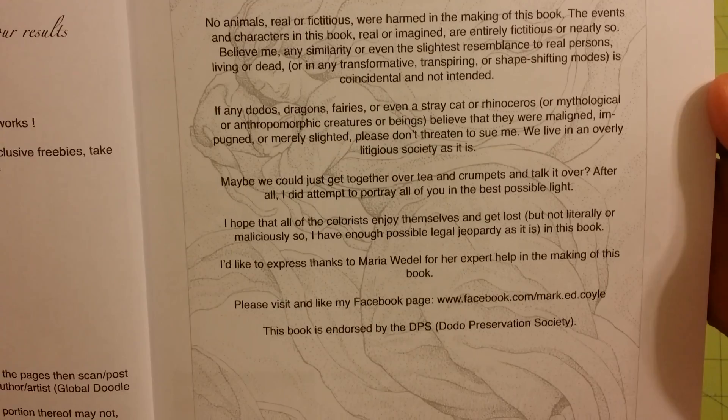Please pause it here if you want to read all of this. I'm going to read some of it to you. It says: no animals, real or fictitious, were harmed in the making of this book — that's funny. The events and characters in this book, real or imagined, are entirely fictitious or nearly so. Believe me, any similarity or even the slightest resemblance to real persons, living or dead, or any transformative, transpiring, or shape-shifting modes is coincidental and not intended.